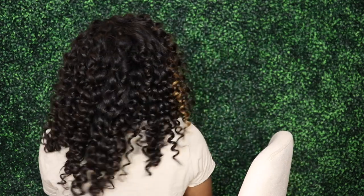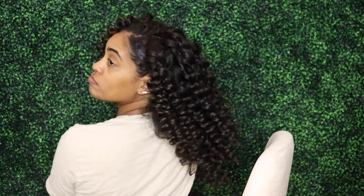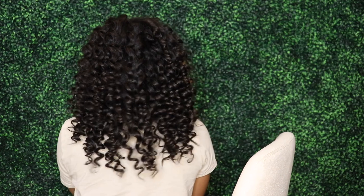You can probably tell I'm tired because I'm acting up. Anyway, thank you for watching. Bye!